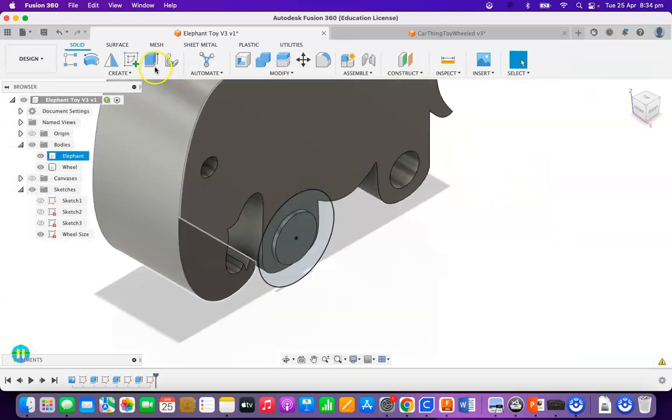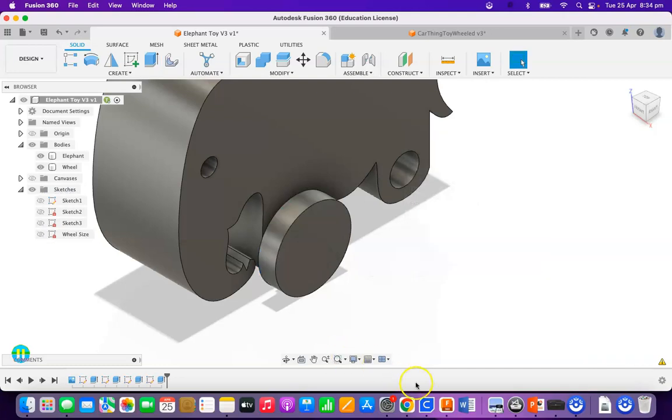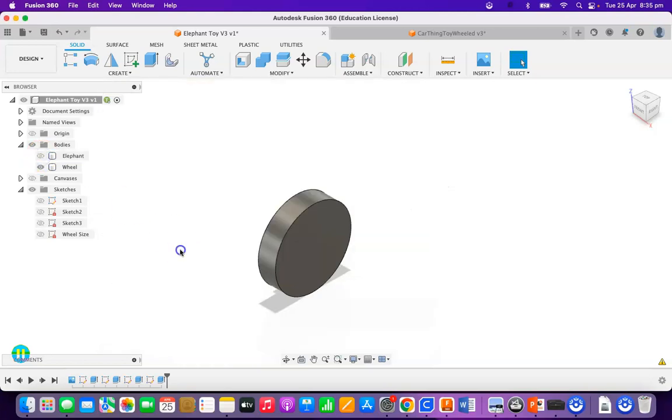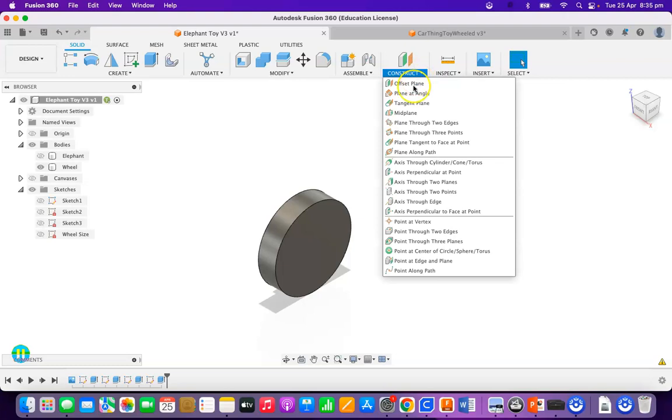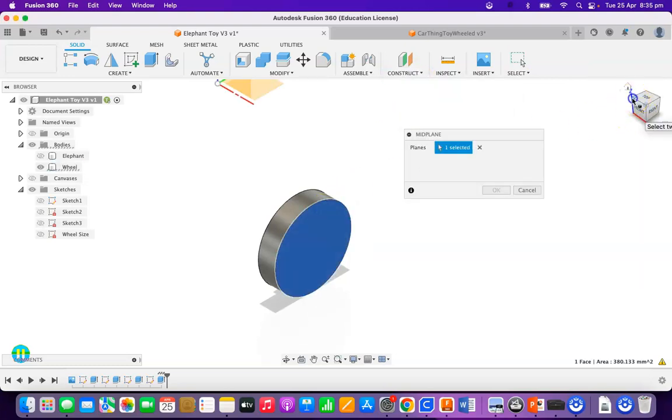I'm going to hit Finish Sketch. Now that I've got that, I can extrude it out — I'm going to take that out 5mm, so the wheel's going to be 5mm wide. That's going to be my wheel. I could put a little pattern in there if I wanted to. But the next thing I'm going to do is turn my elephant off — there's a little eye next to the elephant — I'm going to turn it off.